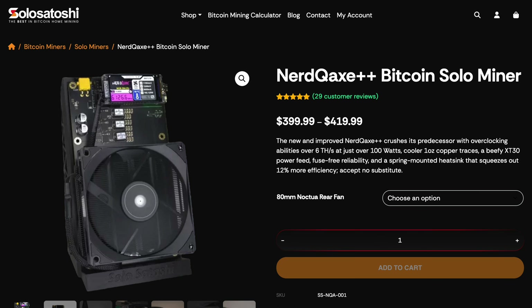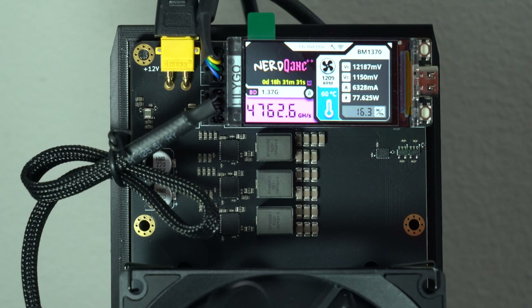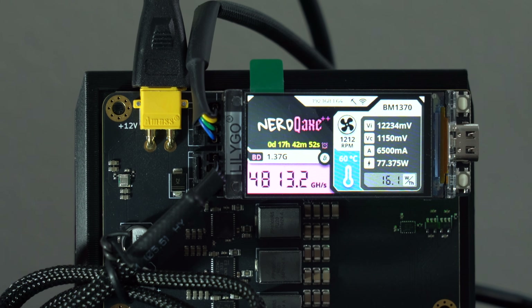With all this in mind, what are the main takeaways? When it comes to the different NERD QAXE Plus Plus versions, the Revision 6 is a very nice change. With the improved PCB design, the voltage regulators now run much cooler, which allows the whole system to natively run cooler. That means the fans don't have to work as hard, they can run at lower speeds, and it keeps the whole system quieter. If you want to get into overclocking — which we'll cover in an upcoming video — you've got more headroom because it's already running natively cooler. It's got an upgraded power connector allowing you to pull a lot more power, and because it's more efficient, you're getting more hash rate for the same power draw — or less power draw for the same hash rate.